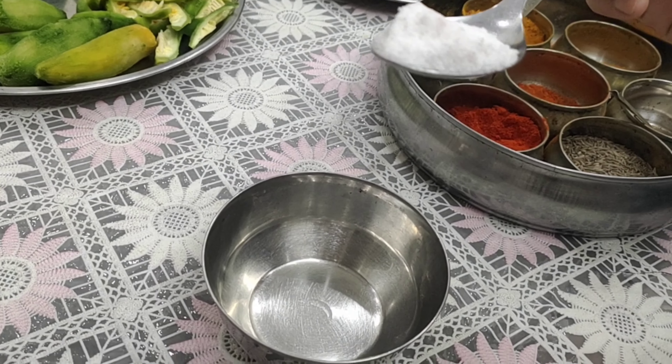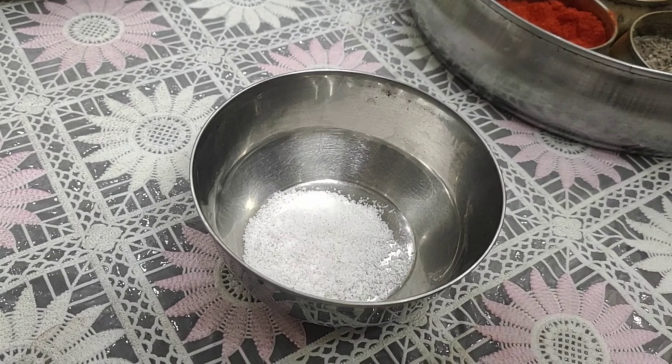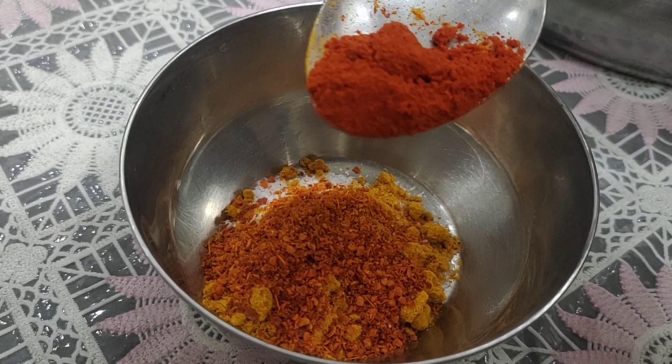Now we will take some masala for the curry. We have taken some salt. We will take some milk and some color.